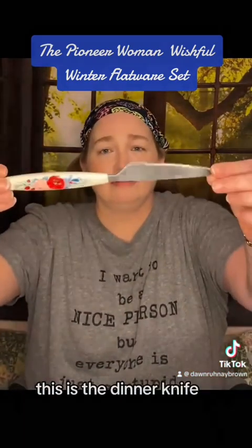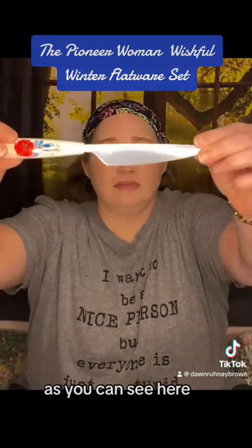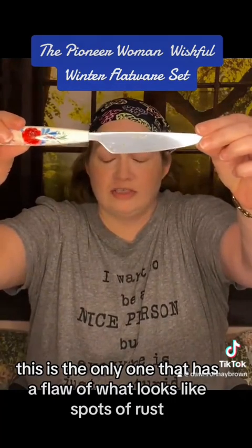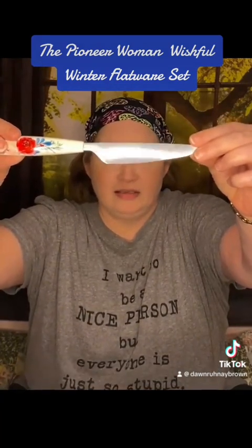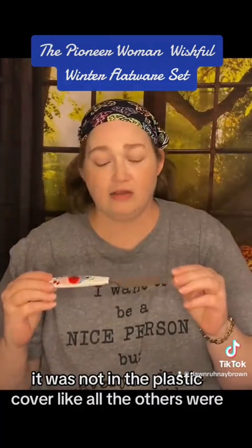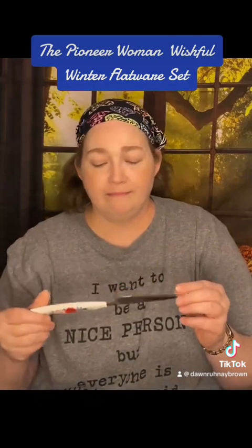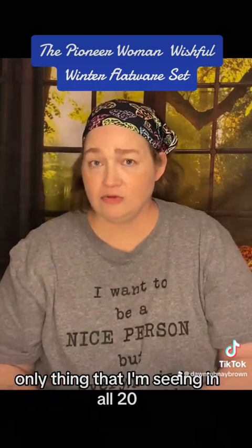This is the dinner knife. As you can see here, this is the only one that has a flaw — what looks like spots of rust. It was not in the plastic cover like all the others were. But that is the only thing that I'm seeing in all 20.